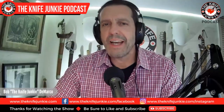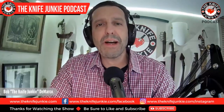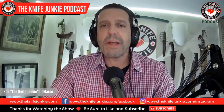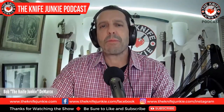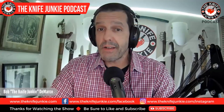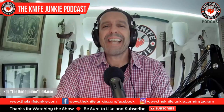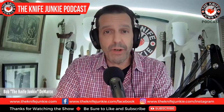Welcome to the Knife Junkie Podcast, the place for blade lovers to learn about knives and hear from the makers, manufacturers, and reviewers that make the knife world go round. I'm Bob DeMarco, and coming up we're going to take a look at the knives I carried on Halloween, some new QSPs, and the 10 best knives to get stranded with.